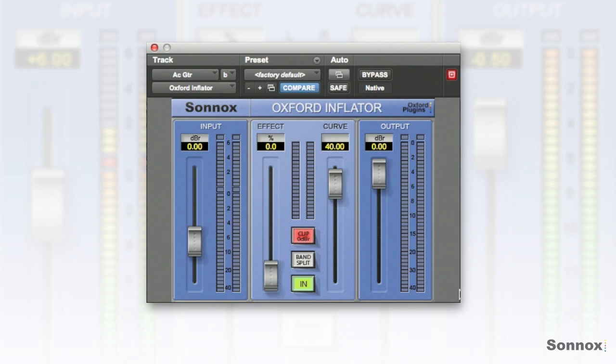Here I'm going to use it on an acoustic guitar track and you can hear the brightness and the presence increase as I push the effect up. I've got zero dB going in and out so there's no gain adjustment, but it's almost a psycho-acoustic effect — it just seems to lift it out of the speakers.